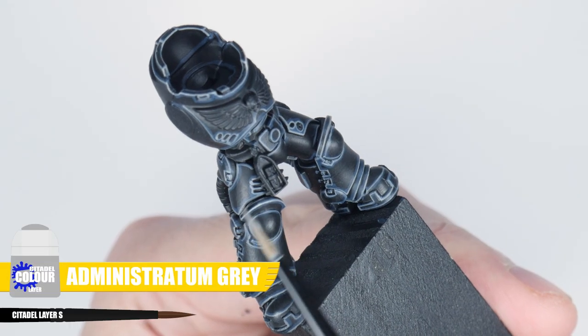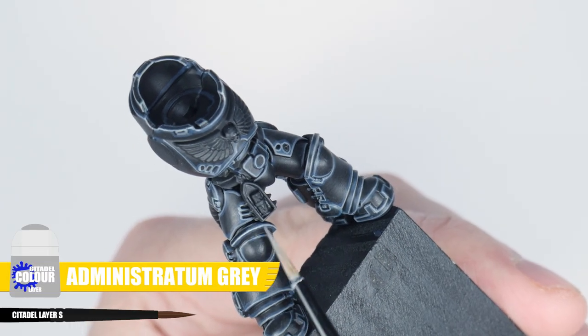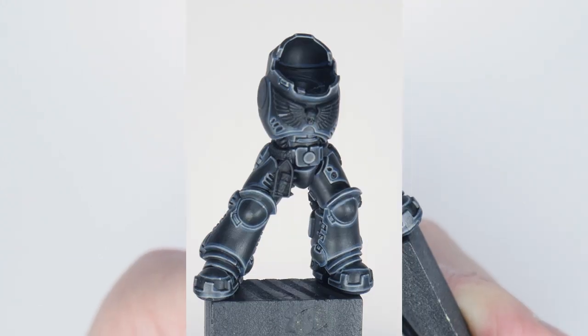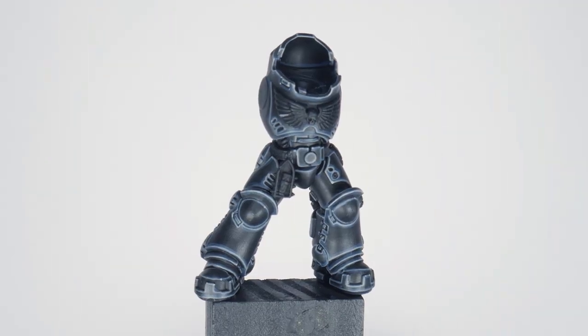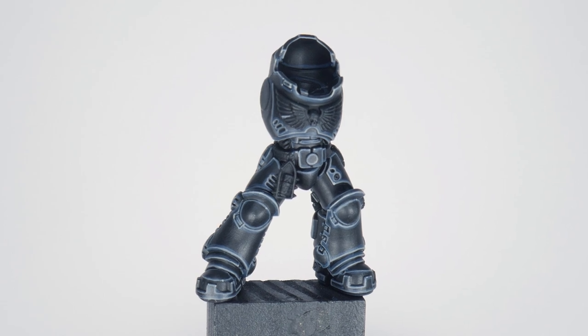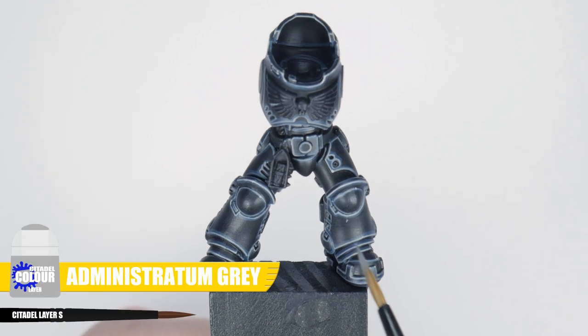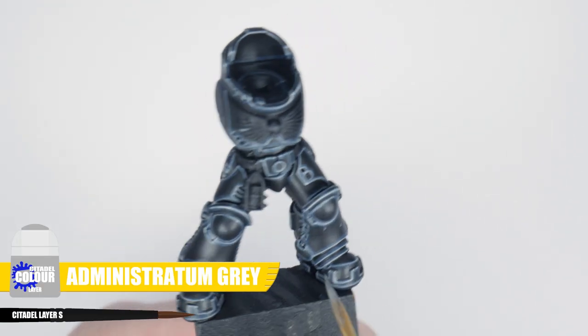Finish highlighting the armour with a spot highlight using Ministratum Grey on some of the corners and more prominent edges. Now you've finished painting the highlights — I hope you can see the difference it makes to making your power armour really stand out. Highlighting is something that just takes time and practice to get good at, but I believe anyone is capable of doing it. You just have to believe you can do it, and the confidence comes later. If you want to get fancy, you can also paint some scratches and chips in the armour using Dawnstone.